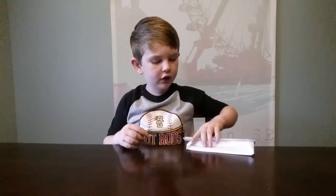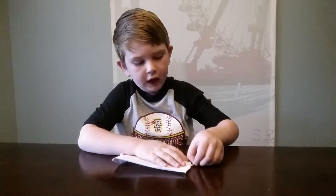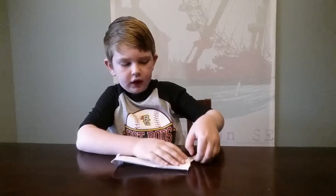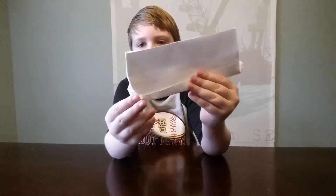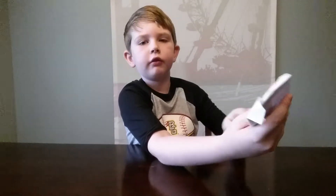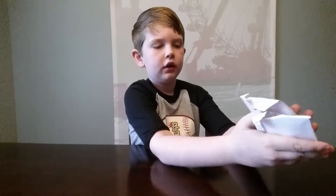And then fold that whole tab in just like that. Then what you're going to do is flip it to the other side, crease it, and then just like that.